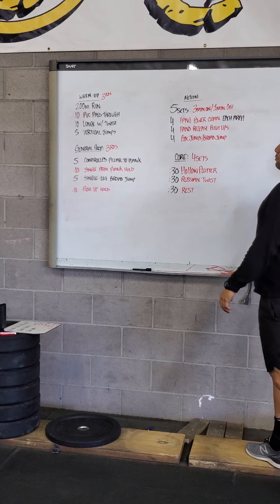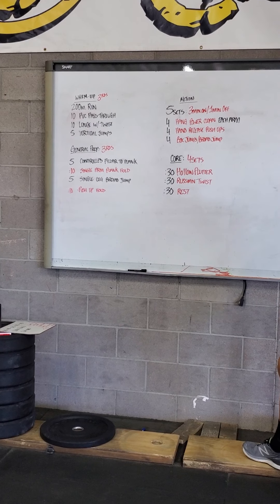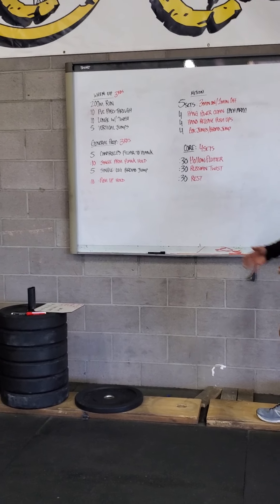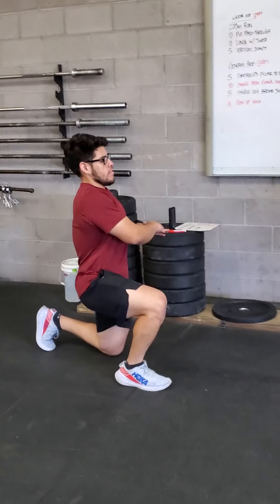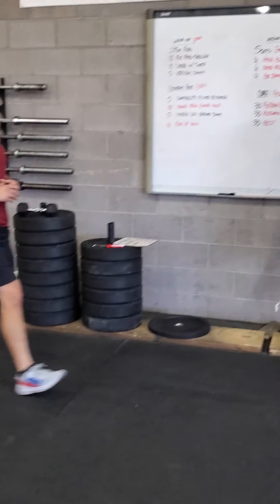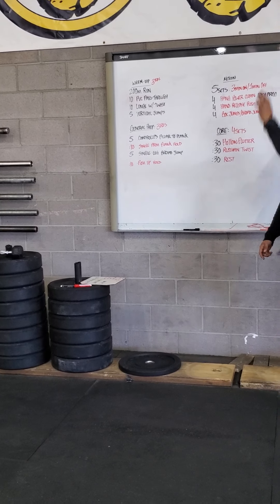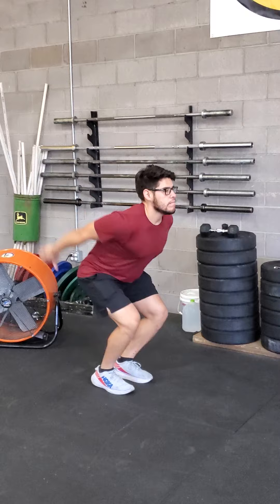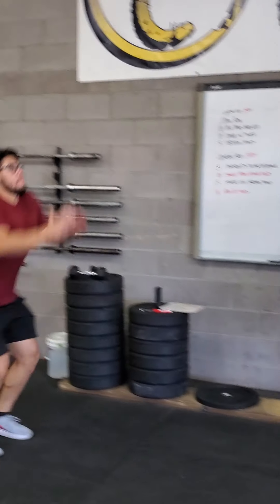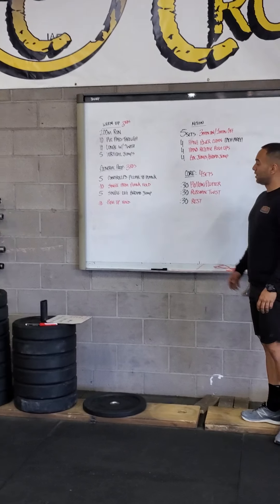It's a 200 meter run, 10 pass-throughs, and the lunge with a twist — that's just 10 total. Try to get that full rotation, so as you lunge down, rotate to both sides. If you can point behind you, that'd be best. Then five vertical jumps, just focusing on how high you can get, not necessarily the squat depth — just jump up as high as you can five times.